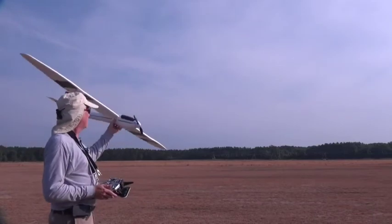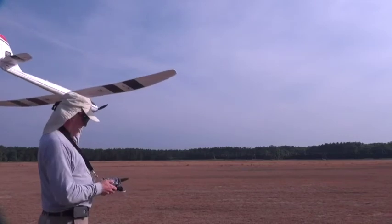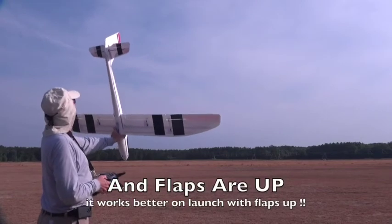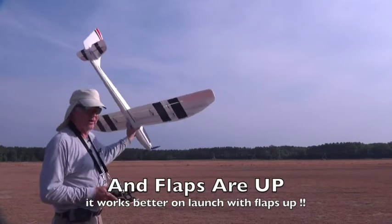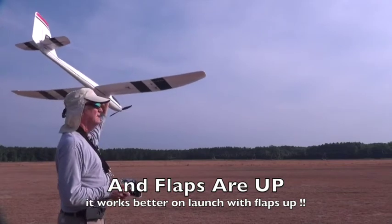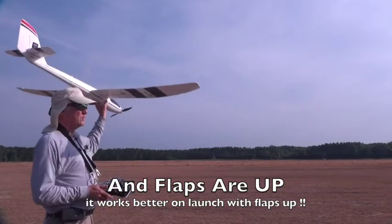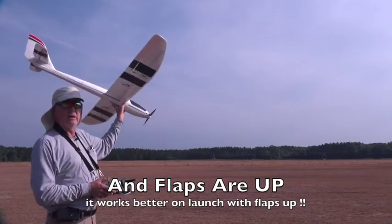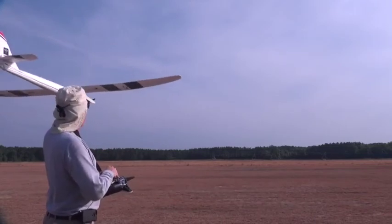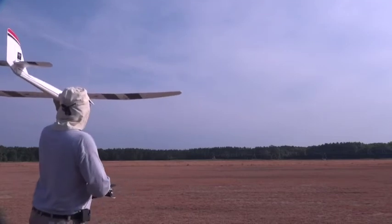I'm going to show you my technique for launching — I'm going to launch it straight out. Throttle cut is on right now, so I'm going to test my controls. Controls are working in the right direction; turning the throttle cut off. I'm going to hold it with my left hand so I can be on the controls, wind it up to about 60 percent, and then don't throw it — just let it go. It'll come right out of your hand and should go straight out.